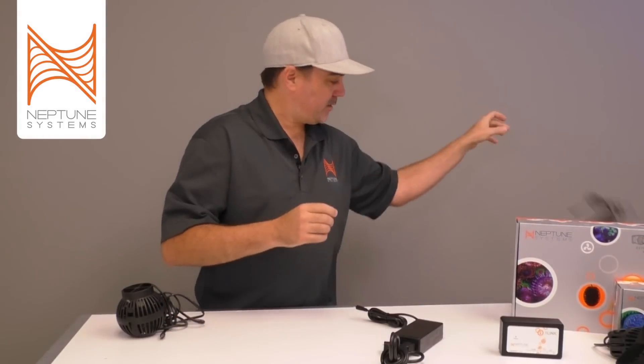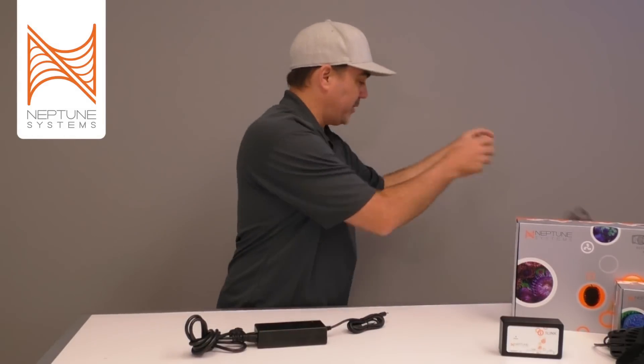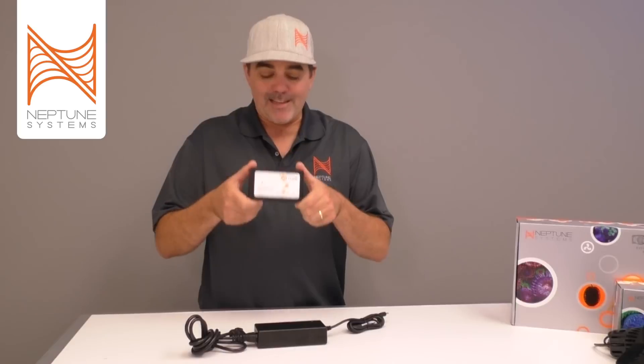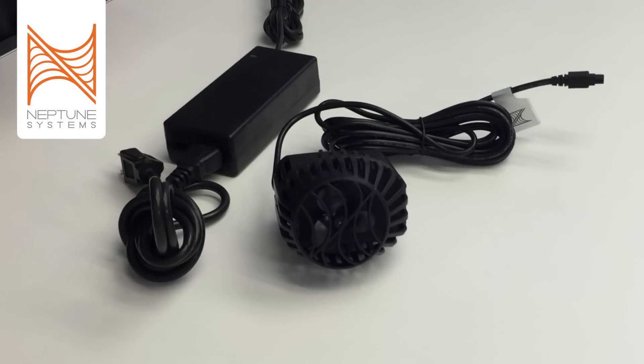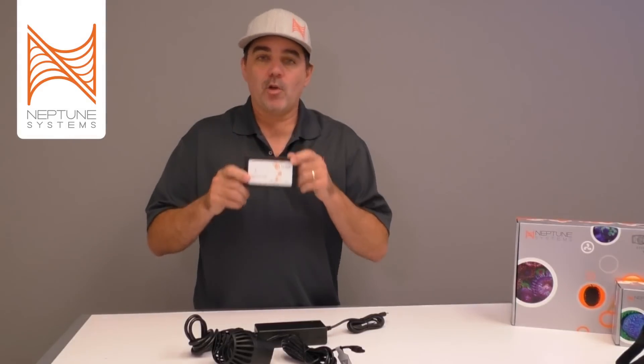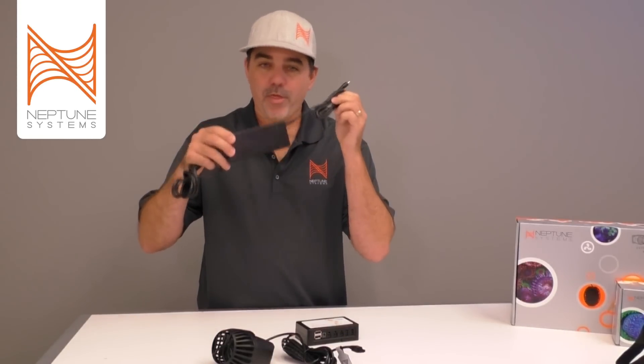Let's get down to brass tacks and discuss what the One Link actually is. The One Link is a power distribution and signal device together in one box. So when you have one of your wave pumps, you can get all the signal information and the power information to the pump without having to worry about all those power supplies — because just one power supply will control three devices.